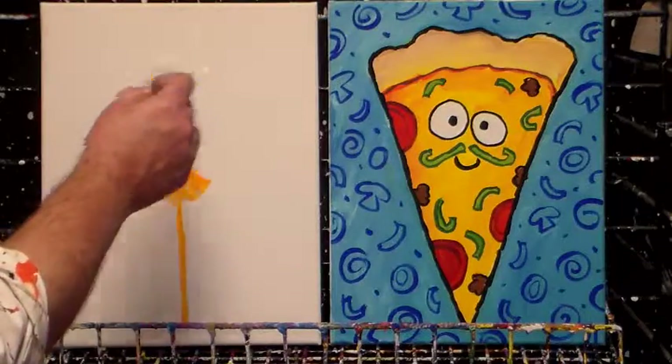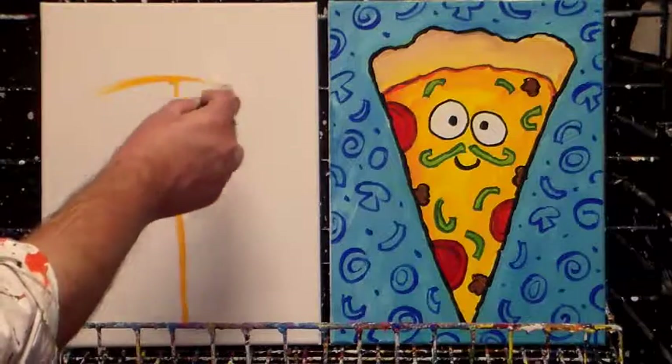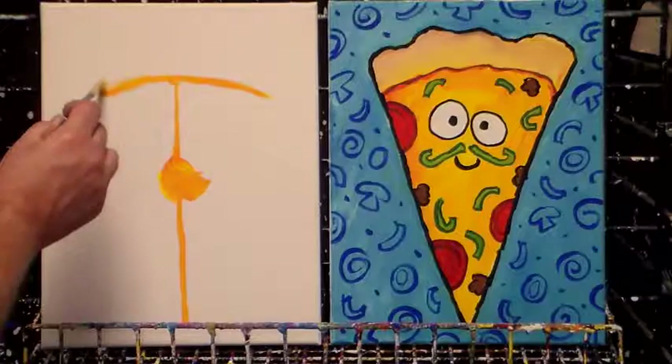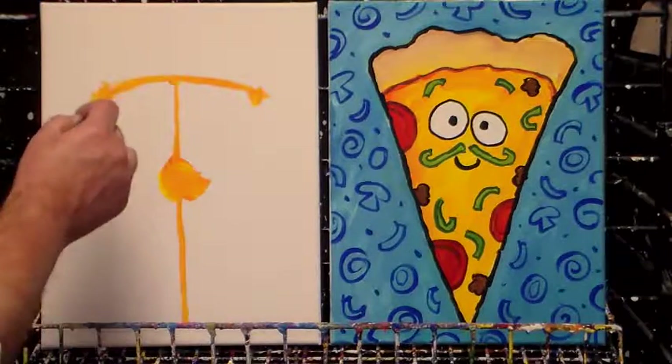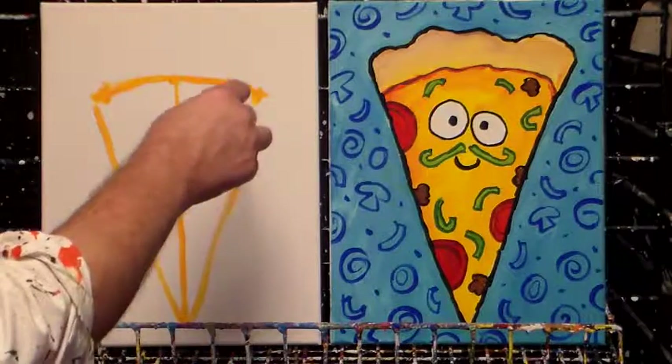And then I'm going to make a frowning curve. I want it to start here and frown out like this, slightly frowning, coming about halfway over to there — about halfway, maybe a little bit more. And then I'm going to make this come up like this and up like this, and there's that.